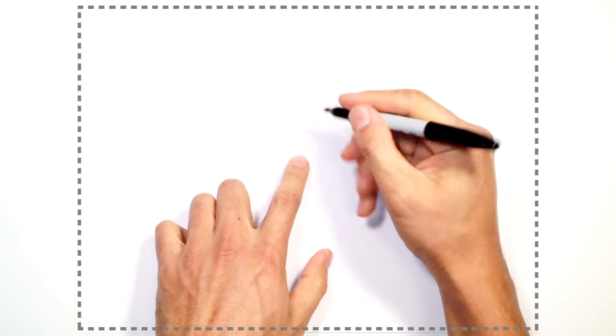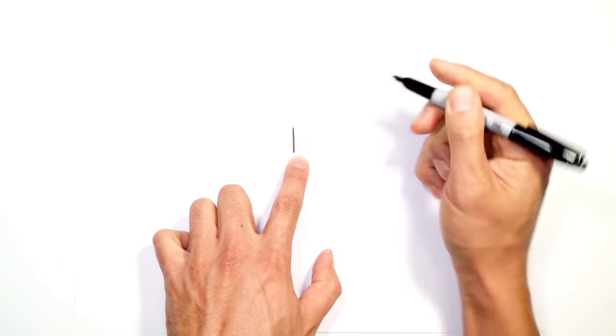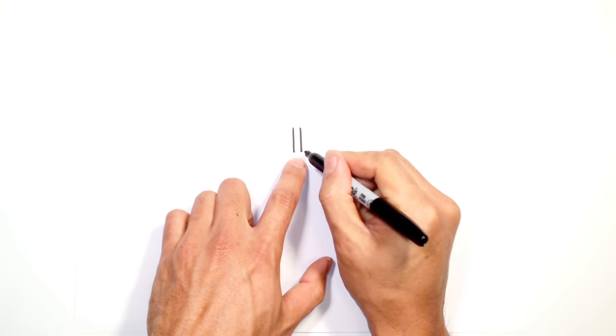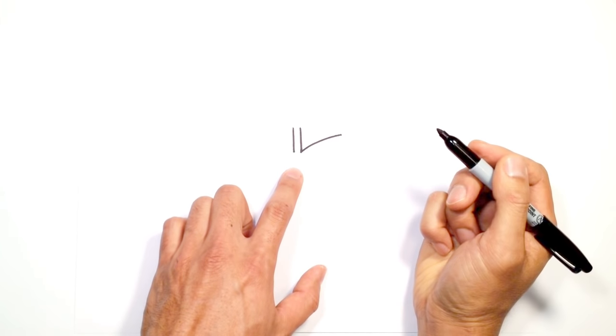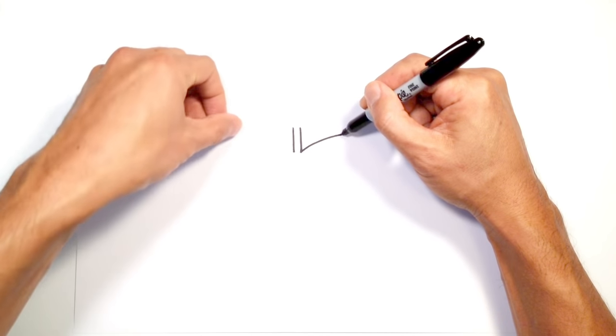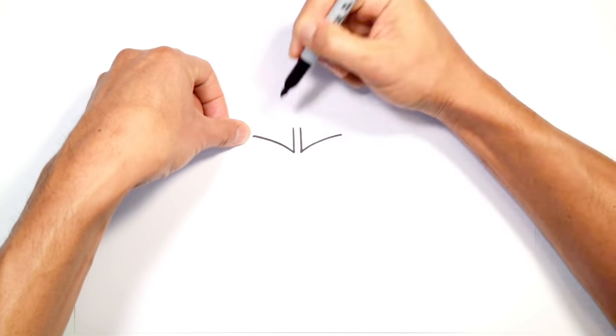Let's start in between the eyes. I'm going to draw two straight lines right beside each other — one on the left and one on the right, equal length lines. Now from the bottom right I'm going to curve out to the outside, then on the left side we're going to do the exact same thing, making sure that the outside point is at the same height, starting on the left and curving down to that point.